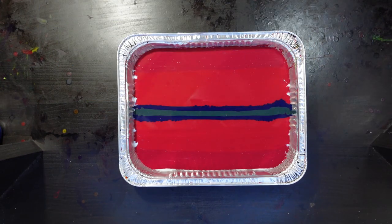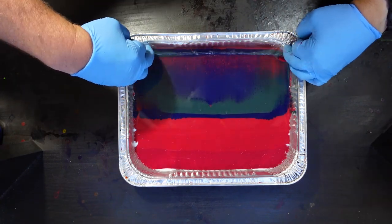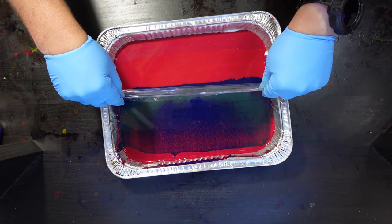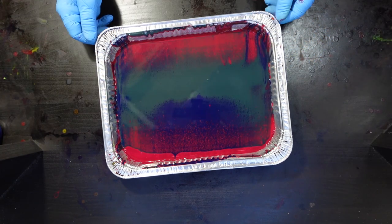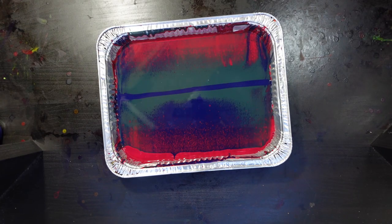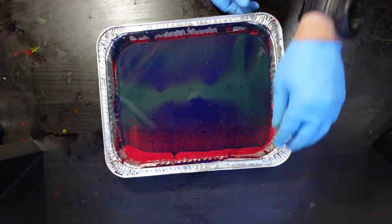Here I go with my plastic wrap. I'm going to try to touch just the middle and pull from the middle outward to cover up that red with the blue and green. Now I'm going to try pulling from the other side. I can see I'm not getting the coverage I really want, so I'm going to add some more blue down the middle, probably some more green, and then pull it again with some more plastic wrap. There it is — all covered up.